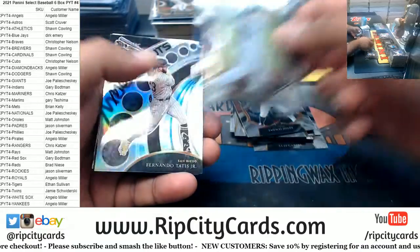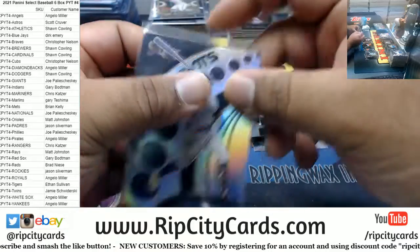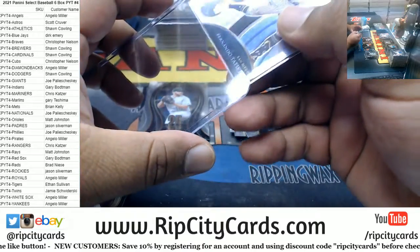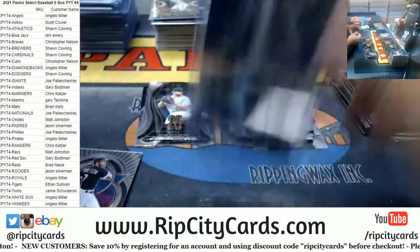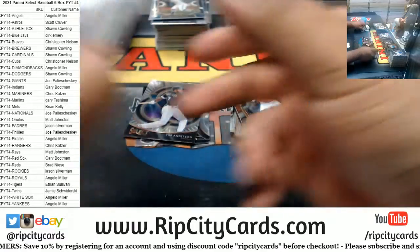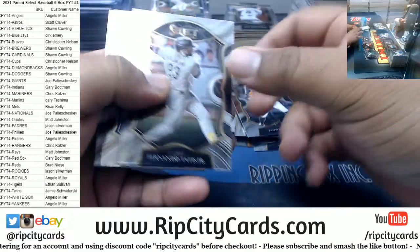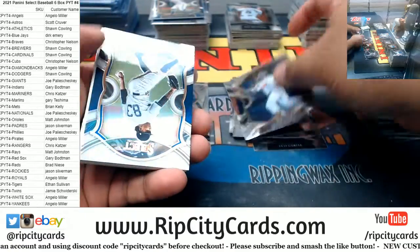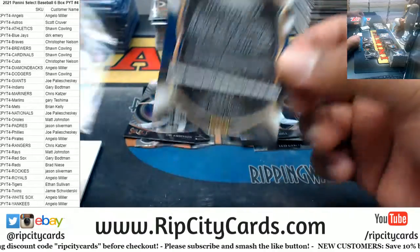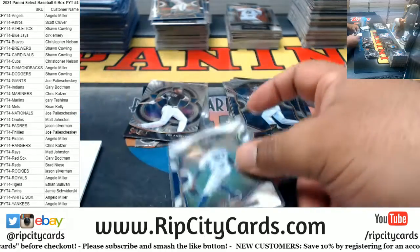Jamai Jones, Clay Bear, a silver moonshot Tatis Jr. Padres — it's a cool looking card. Anderson White Sox, Chapman. Tatis, Derrick Hill — nice — 250 Davey Garcia Yankees, beautiful looking card there.